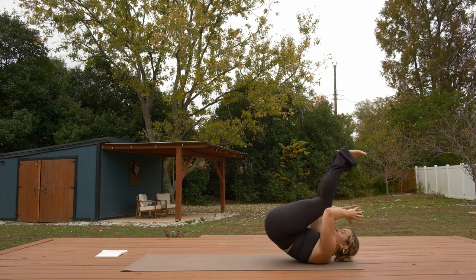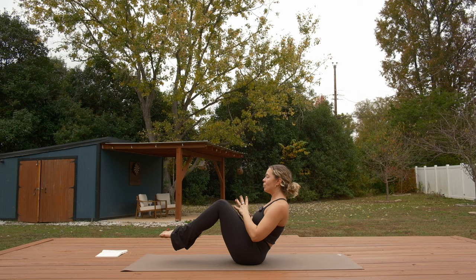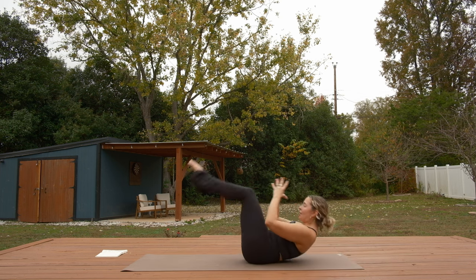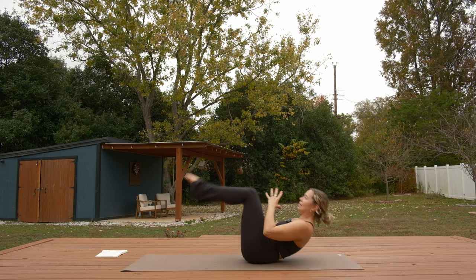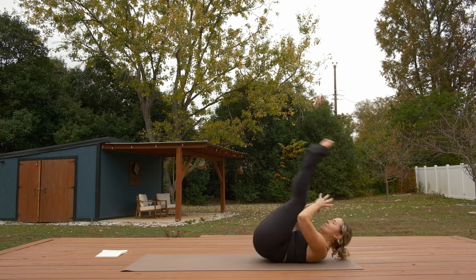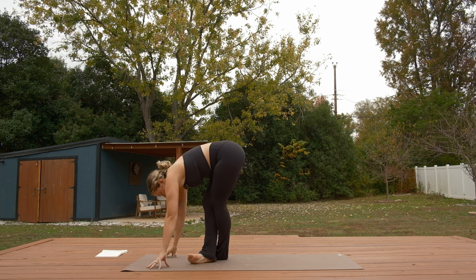Rock it back and rock it forward — avoid letting your heels touch at the top. Land back in boat pose. We'll take this a few more times, then land in a forward fold however you'd like to get there. Start to let your feet plant down as you walk back and forth and gain momentum. Cross the ankles and stand it up into a forward fold, ragdoll variation.